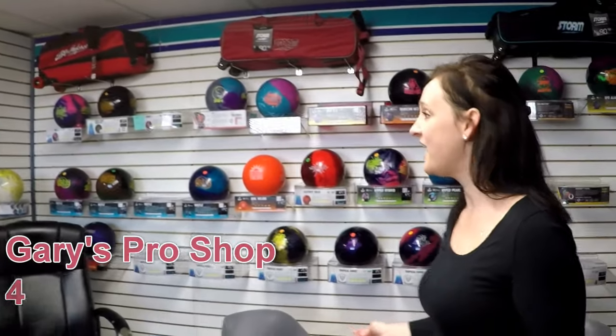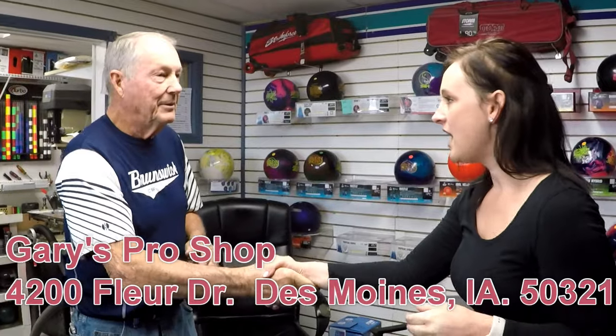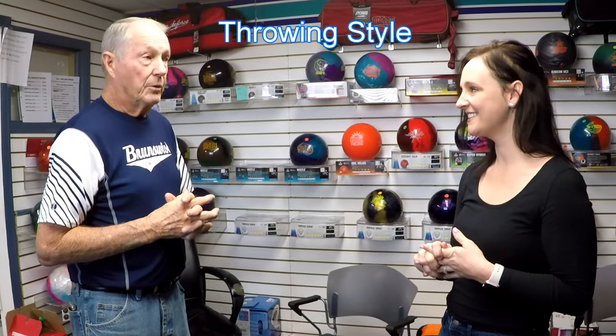Hi there! I hear you're Gary. I'm Kaylee, nice to meet you. I need a ball but I have no idea what I'm doing, so I'm gonna need your help. I don't have a ball of my own — I use a house ball. Do you throw the ball straight or do you try to hook the ball? I don't know what hook means — I think I'm throwing straight.